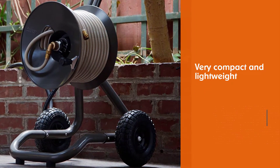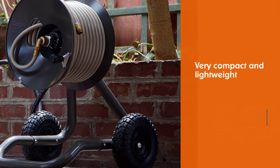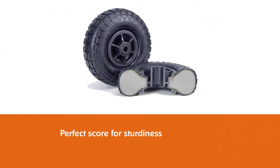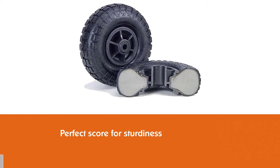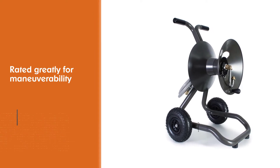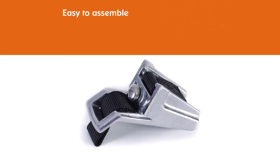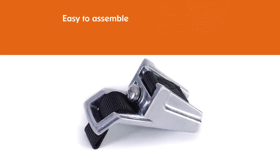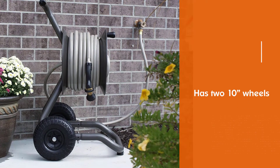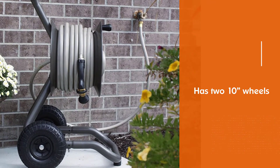Number two: Eley Rapid Reel 1043 Garden Hose Reel Cart. Despite being very compact and lightweight, people rate the Eley Rapid Reel 1043 a nearly perfect score for sturdiness, so you are assured of supreme quality. The reel cart is also rated greatly for maneuverability and easy to assemble. It has 2-inch wheels with flat-free turf tread tires for great maneuverability, and a die-cast aluminum brass swivel 6.5 x 5/8 ID polyurethane inlet hose. In general, the Eley Rapid Reel 1043 is a simple and reliable hose reel for home yards.